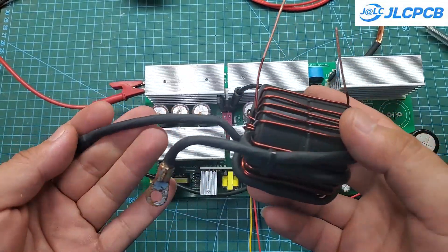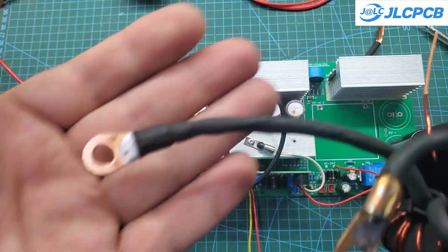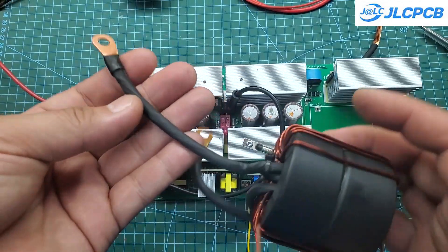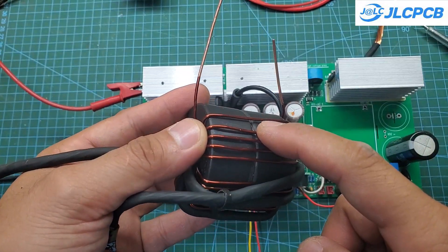This transformer has three primary windings and 21 secondary windings. The secondary uses 1.5 mm square copper wire. The transformer is directly connected to two aluminum heat sinks using screws.